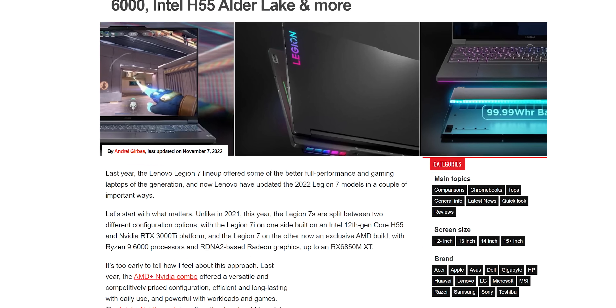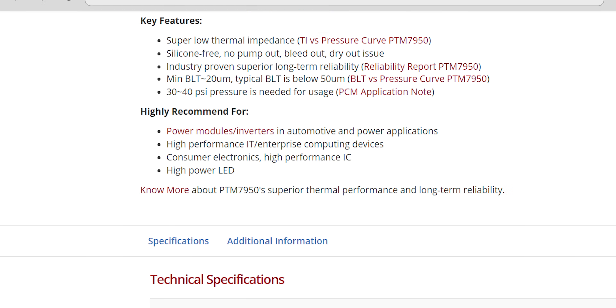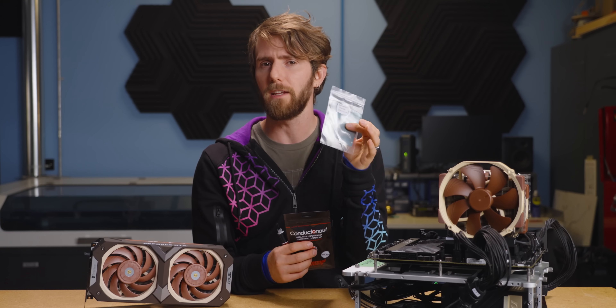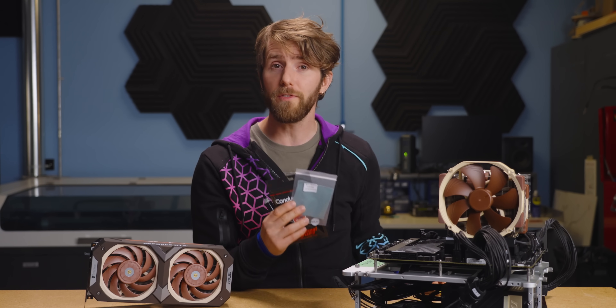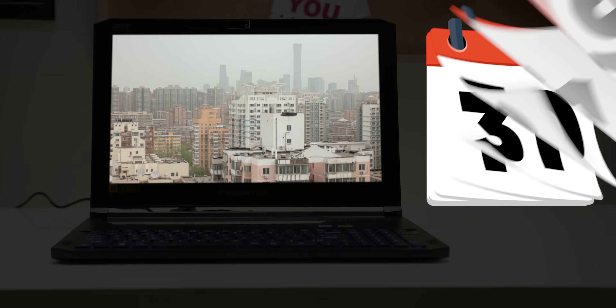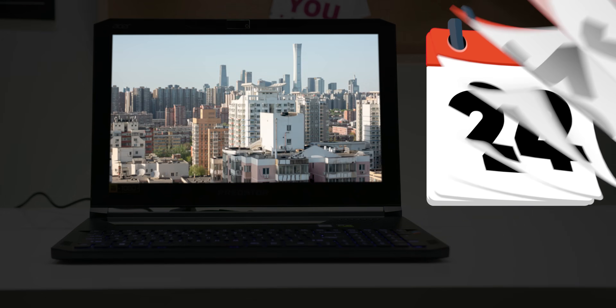And guess what? It gets even better. Take a look at the industries that are using this product — laptops, graphics cards, sure, but also lighting and automotive, all of which have one thing in common: very long service intervals. That means that even if you don't care about a degree or two of extra performance, the real win here is that you won't need to replace this pad for the entire life of your device.